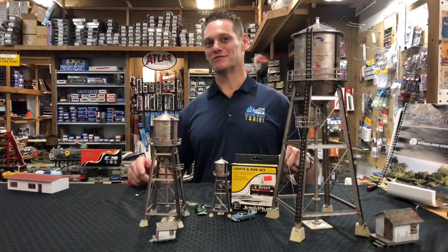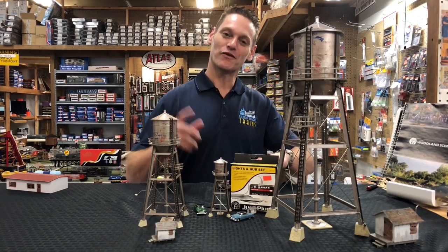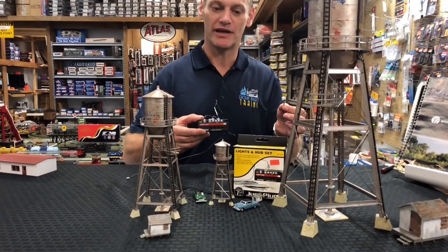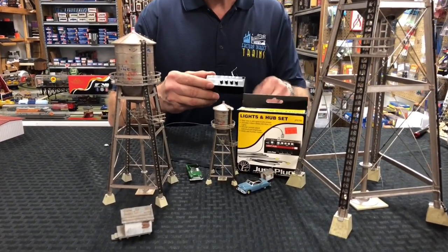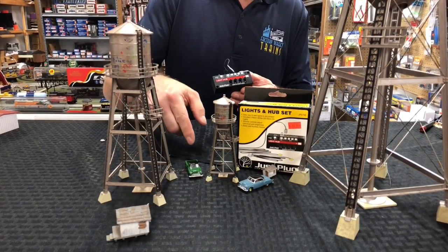As you can tell, these are gonna be a beautiful addition to any layout. They're loaded with detail. I wanted to mention that they all hook up with Woodland Scenics' Just Plug and Play system. There's no soldering, no wiring — you just plug it in to one of their hub sets.